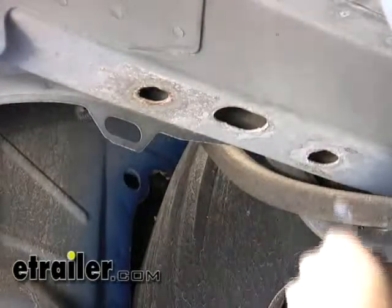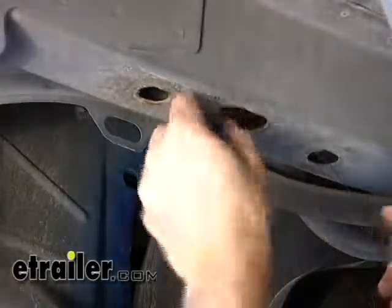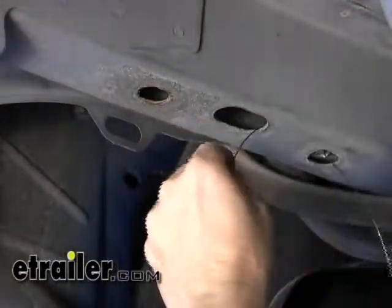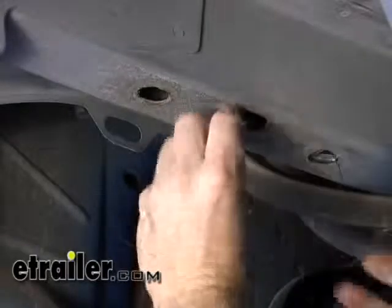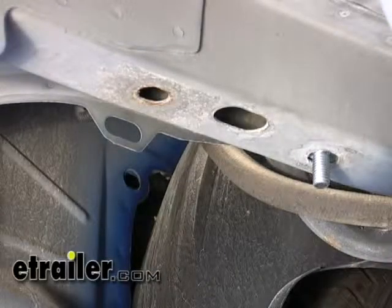We'll put a wire pull through the hole — we're going to pull it where we want to put the hardware in, out the access hole. Then just push the block onto the wire inside the frame, and then one of our short bolts, push the assembly inside and pull it back out. We'll do the rest of the holes identically the same way.